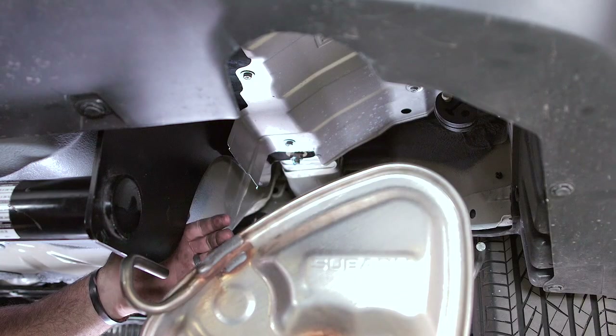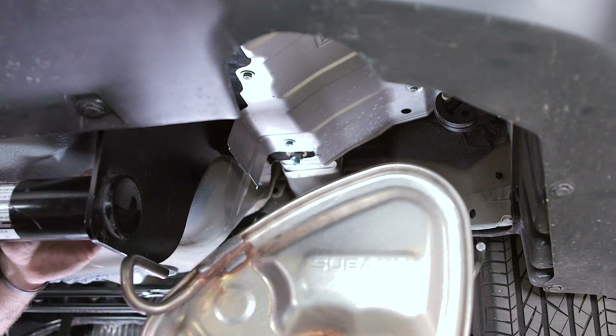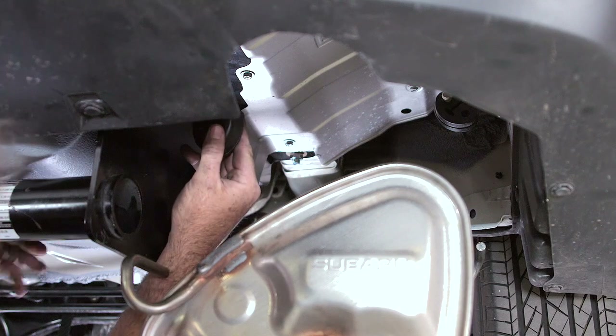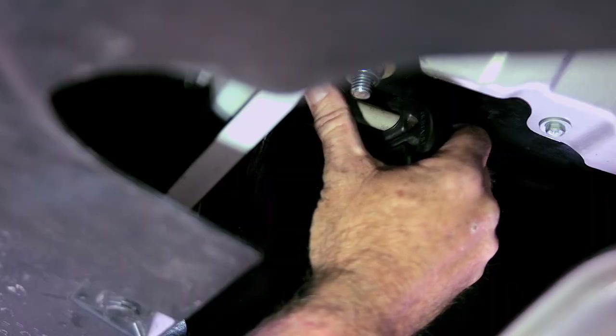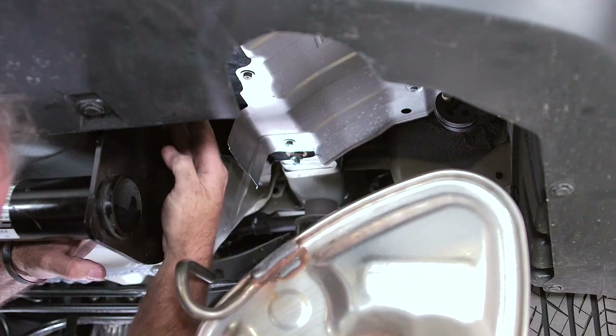The last thing we want to do is raise our exhaust back up and get the mufflers hung. To do that, we'll need to get our hangers back onto the exhaust rods. Just go ahead and slide it up here. We'll do that exact same thing on the driver's side.